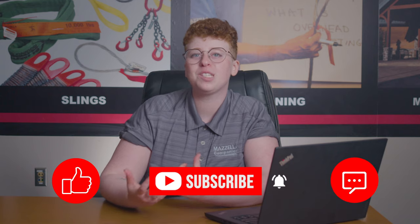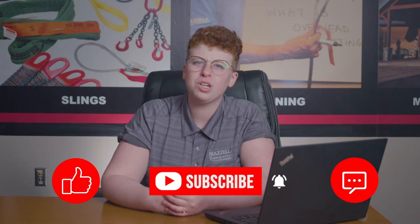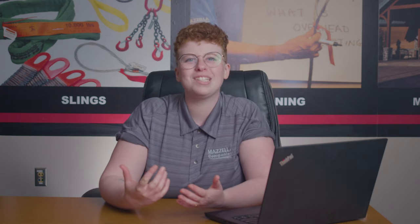Those are all my questions, Justin. Thank you so much. If you're looking for more information on the Taycan chain, check out our blog article by clicking the link in the description of this video. Don't forget to like, subscribe, and leave us a comment if you have any questions or just want to say hi and tell us what you think of the Taycan chain. My name is Kay and I'll see you later.